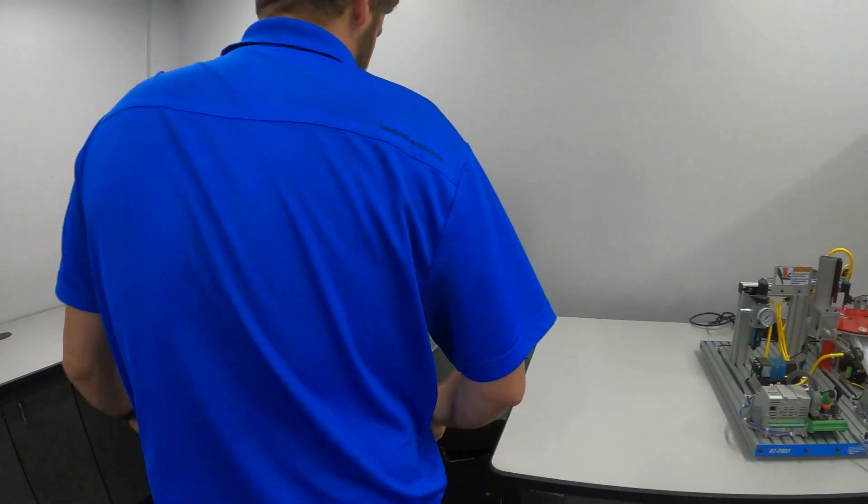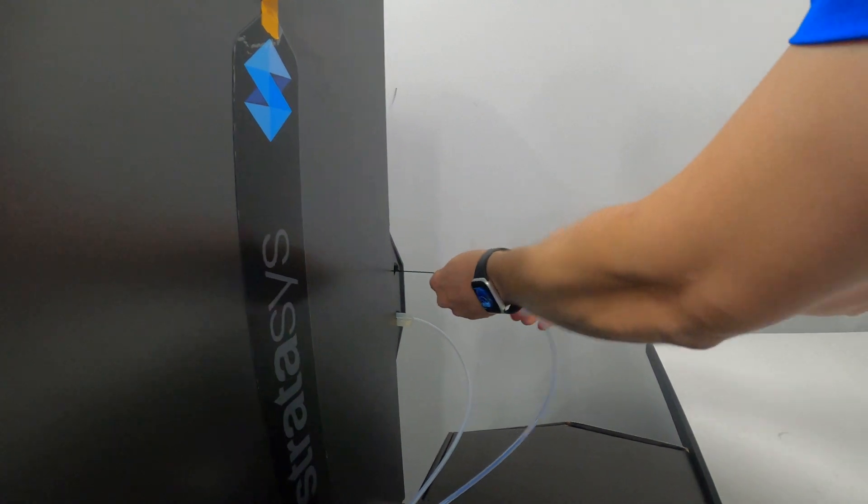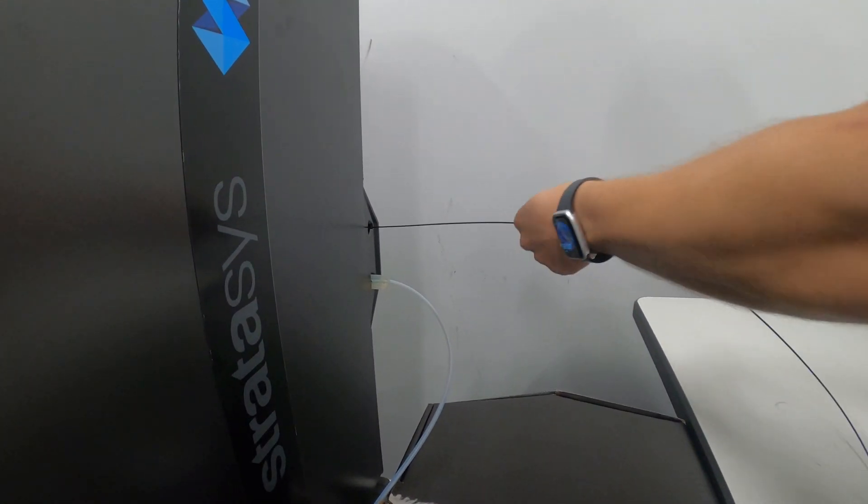The filament key is this right here, so we pull that out and then we're going to pull the material out. Sometimes you have to tug on it.